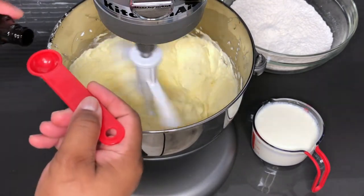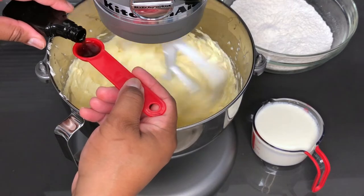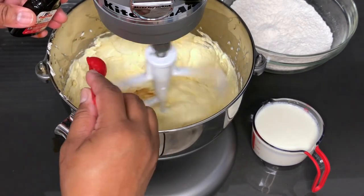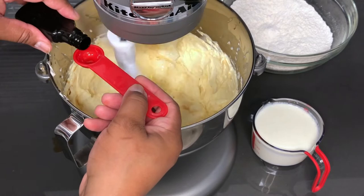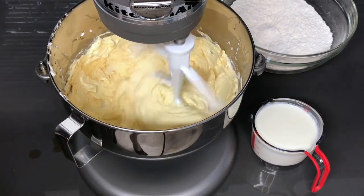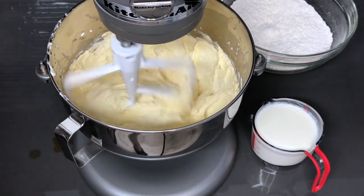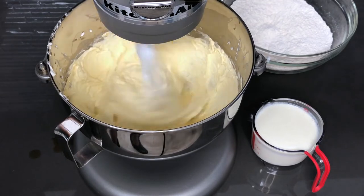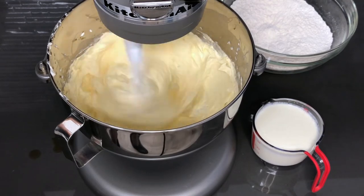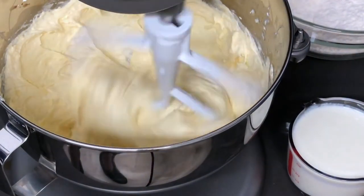I'm going in with my vanilla extract. There's one teaspoon, there's two, there's three, and there's four. I'm just going to let that mix up until it's well incorporated, and I'm going to increase the speed just a little bit. It looks amazing already — look at that!